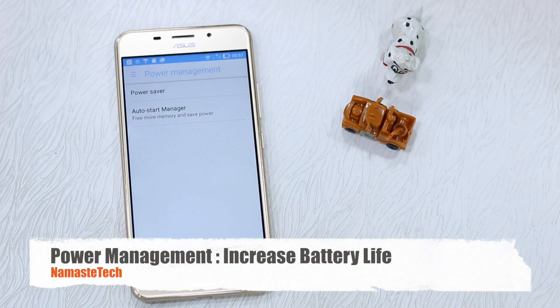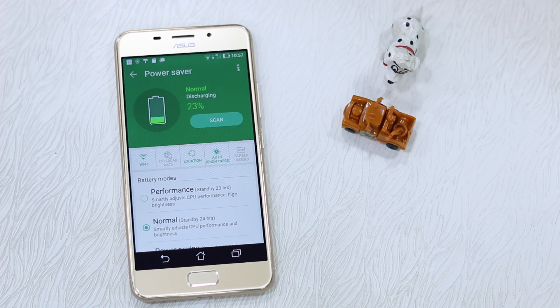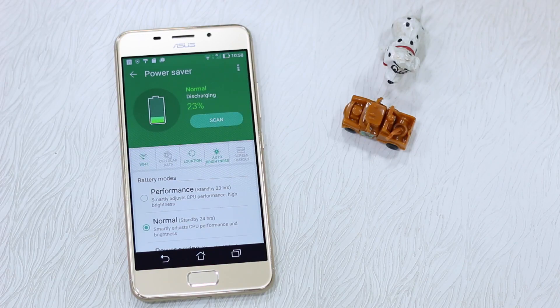Let's take a look at Power Management. It's an important setting because battery matters — even though the 3S Max comes with a 5000 mAh battery. You need to make sure that when you are in a roaming scenario or when your battery is low, you can make use of the Power Saver option, which lets you keep your battery for making calls and receiving SMS. There's a Power Saver direct option, then you have Super Saving, Power Saving, and Performance modes — all available for you to use.